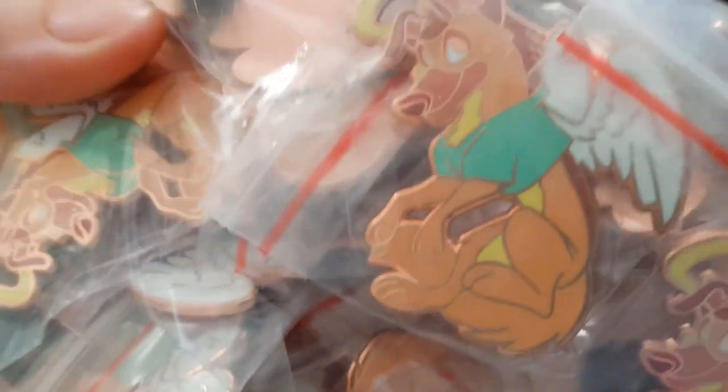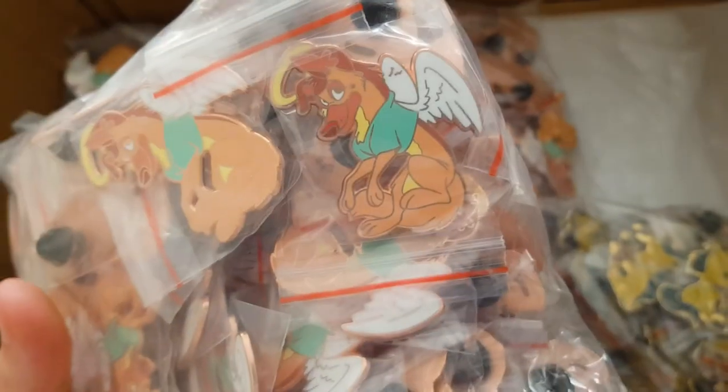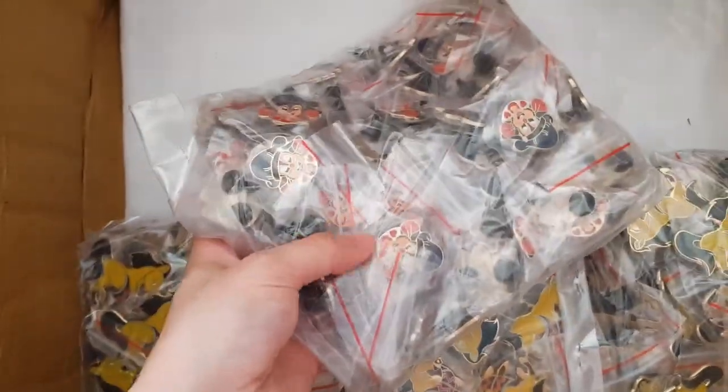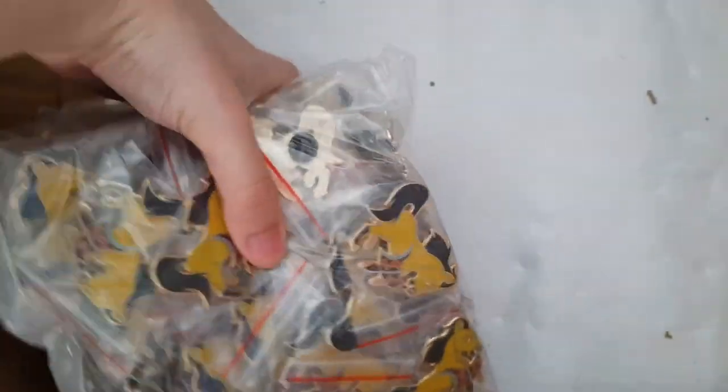We've got Spirit, The Road to Eldorado, and Angel Charlie — the other All Dogs Go to Heaven one. This one was actually more popular than the other, which really shocked me because the other is my favorite. I've got three bags of him. And the rest is all Spirit — so this is all the pins I got for now.